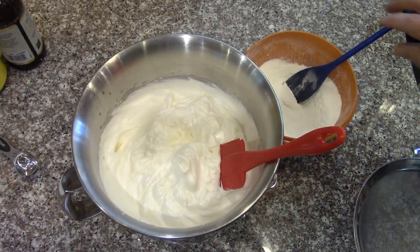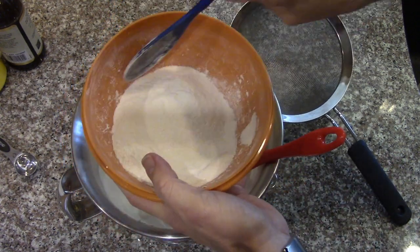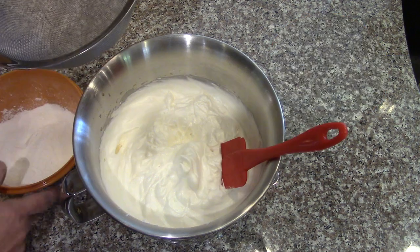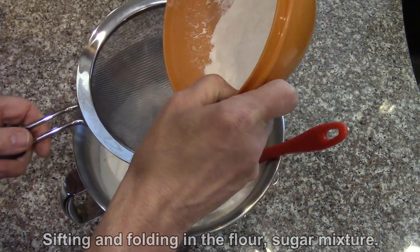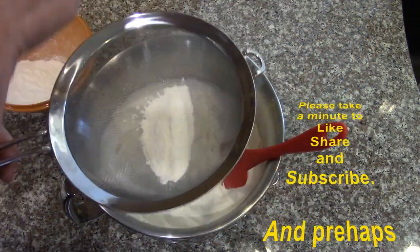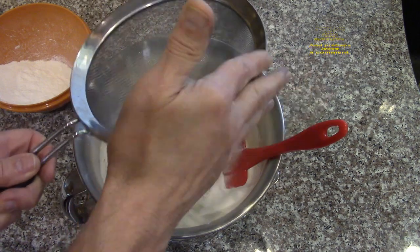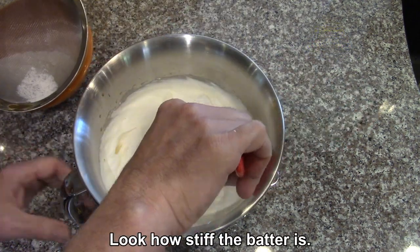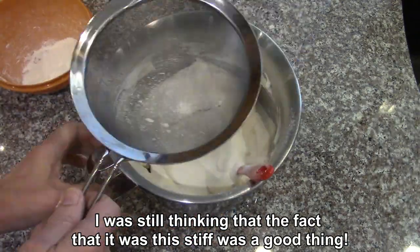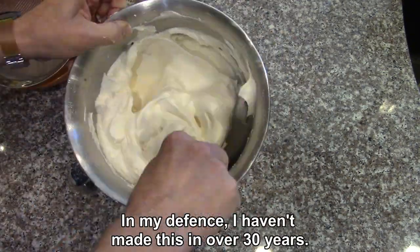I'm going to add the flour and sugar mixture — I'm going to sift it in there, about three tablespoons at a time and then fold it in. It's been a long time since I've made an angel food cake. I'm just going to pour a little bit of this at a time into there and then sift it over the top, and then fold that in — just kind of covering the top with it, then fold it in, being as gentle as possible, going all the way to the bottom, lifting it up and again.